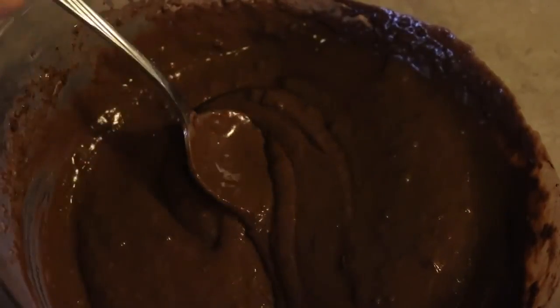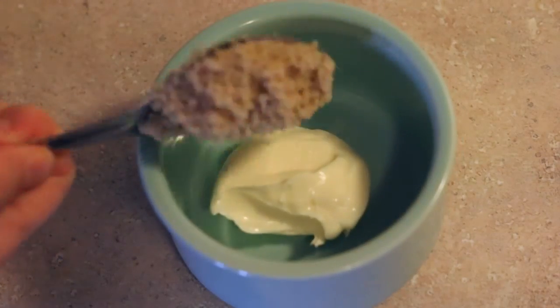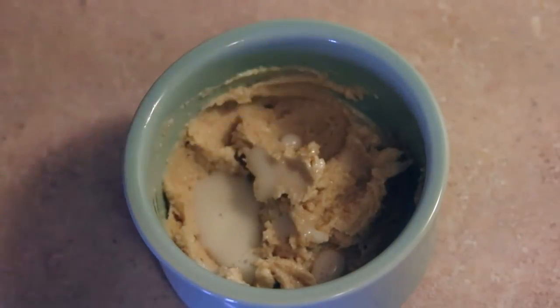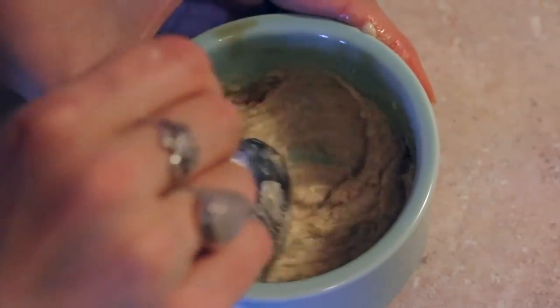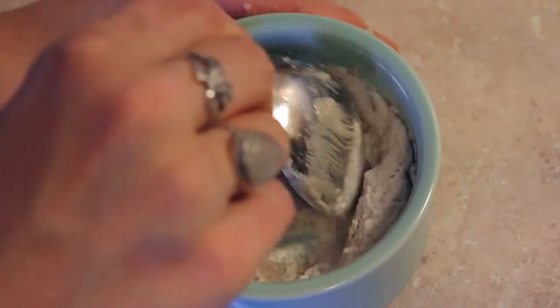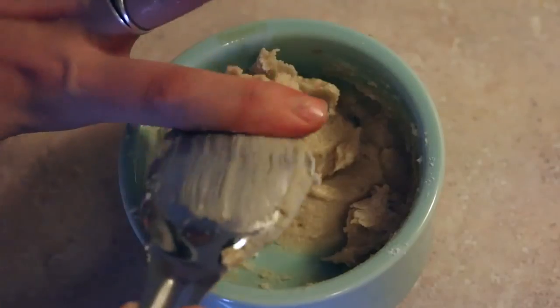For the cookie dough topping, you need a tablespoon of vegan butter or coconut oil and a tablespoon of sugar — quickly cream those together. Then add a teaspoon of non-dairy milk, a splash of vanilla, and two tablespoons of flour. Stir until combined, then add a couple of chocolate chips.